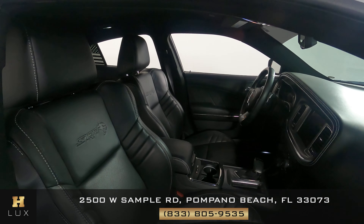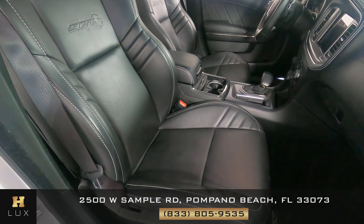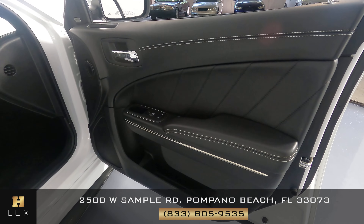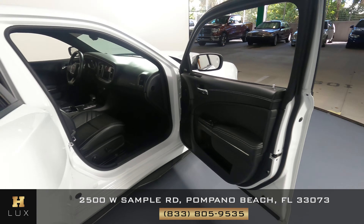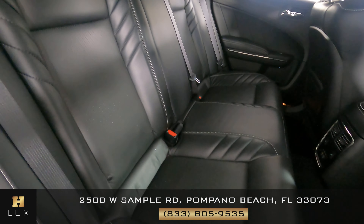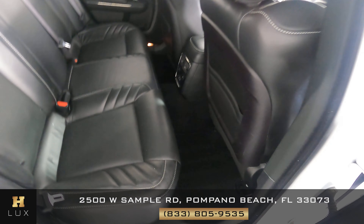Now we're going to have a look at the passenger side, starting with the front passenger. Perfect. Let's have a look at the door panel. The door panel is in excellent condition; I'm not seeing any wear or tear at all. Let's have a look at the back seats. Perfect. So the passenger side is in good condition as well.